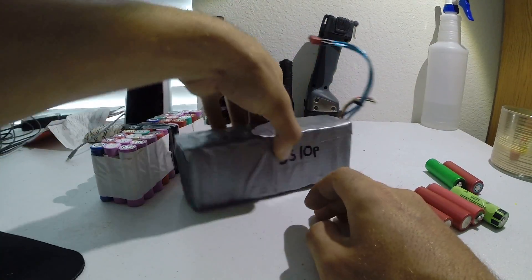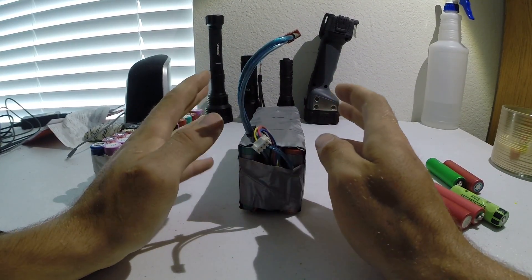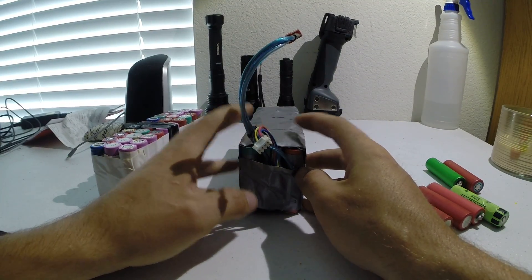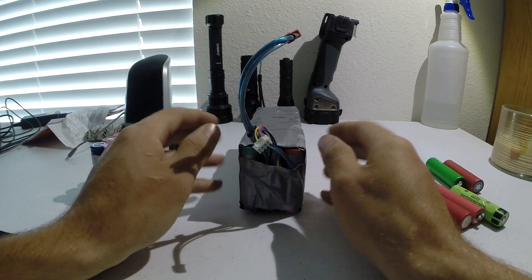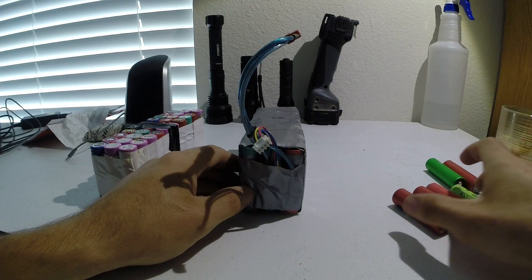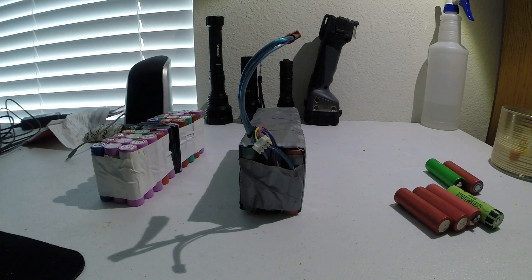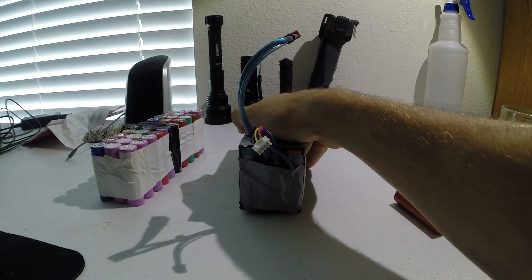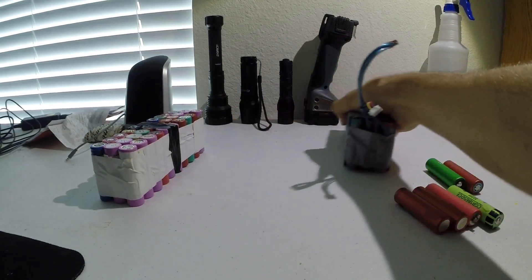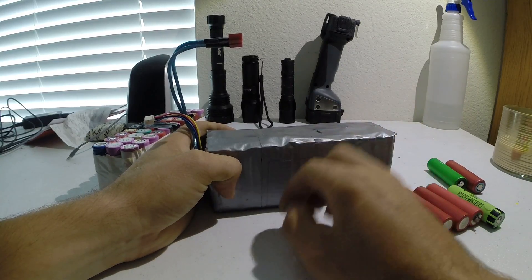On my electric bike I run either a 9S or 12S configuration because it was originally made to run on 36 volts. On 9S you're right around there, but when you put a load on it the voltage dips down to about 33. When you run 12S you're right in the sweet spot — actually a little above it — and the pack has great performance. I can easily do 20 miles an hour for 15 to 20 miles with no problem. I've put about 120 miles on this specific pack, and so far no issues.